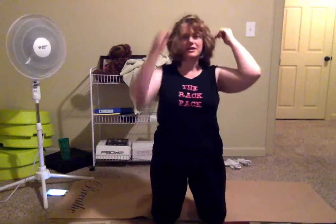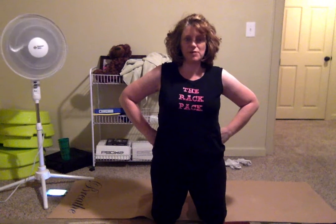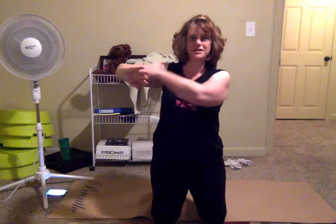Hey guys, it's Renee and we're down on the floor for more plank. We're gonna do a side plank and we're gonna modify it again on our elbows. You want your elbow flush with the ground, directly under your shoulder. I'll show you how to modify it on your knee. We're gonna do it for 45 seconds on one side and then 45 on the other.